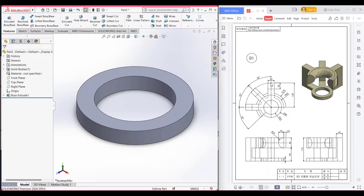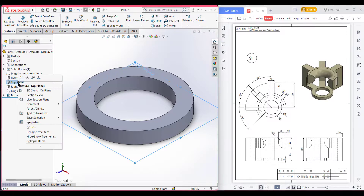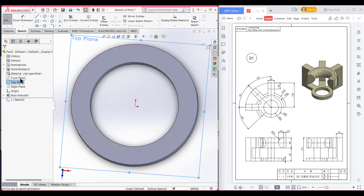Here we can see we have some rectangular shapes. There is a rectangular shape and another rectangular shape and another rectangular shape, and all the rectangle shapes are 45 degrees apart from each other. So I will first draw a center line, then draw another three center lines. I offset those center lines to 30 units.